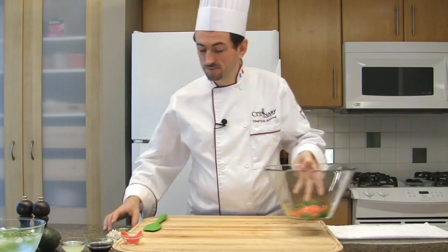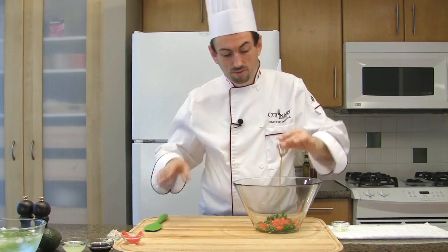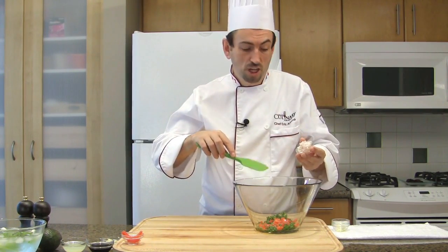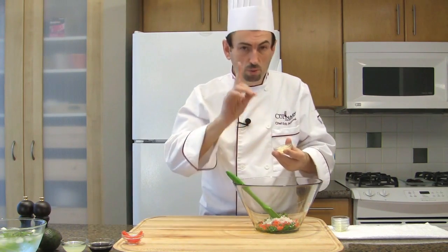Add the tomato dices to the green onions. Then add to the bowl the olive oil, the sesame oil, the finely chopped shallots, and the chopped garlic without the germ. Reserve.